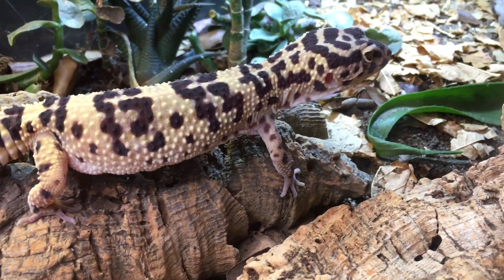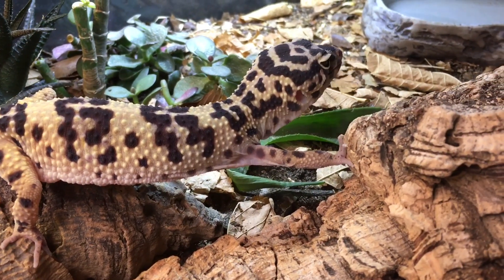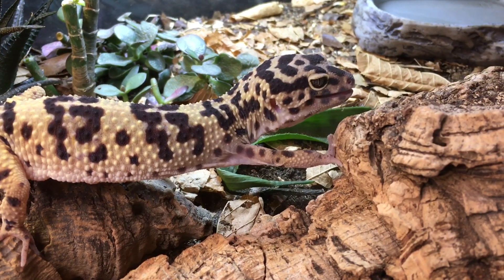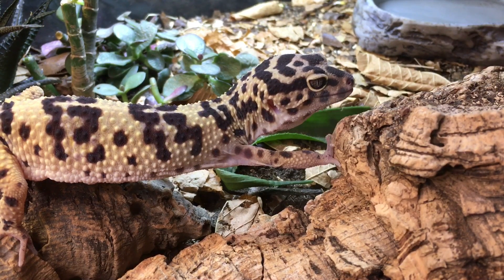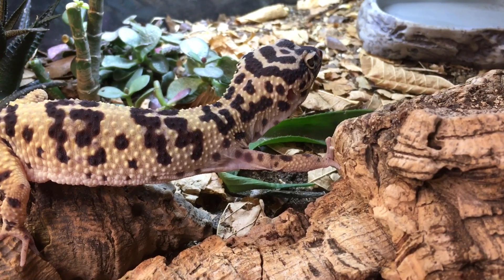She's in a bioactive enclosure, as you can see, and she's coming after a super worm now. These are all dusted with her Pashi Calcium Plus, which is both calcium and a vitamin mineral supplement. I'll put a link in the description to that if you haven't tried that.